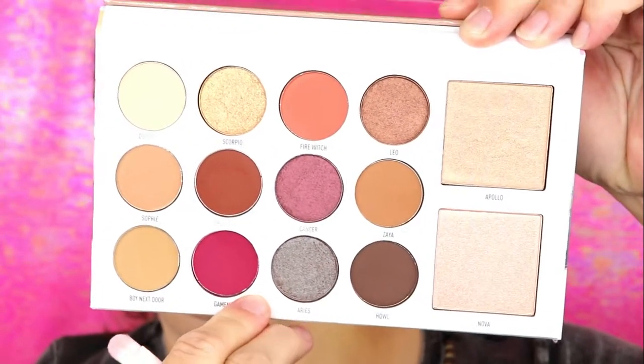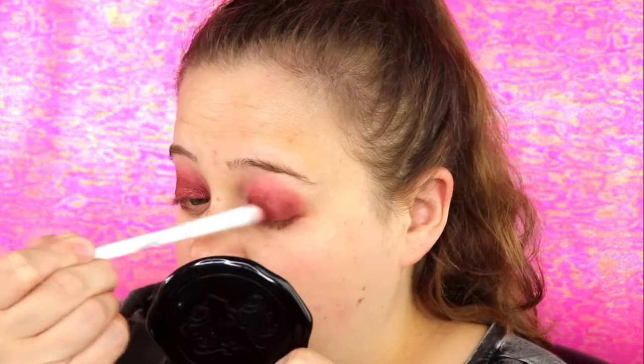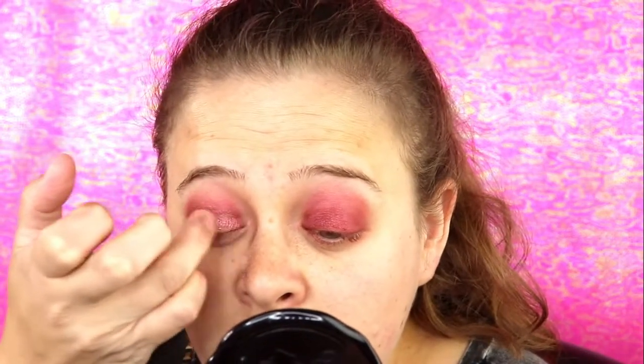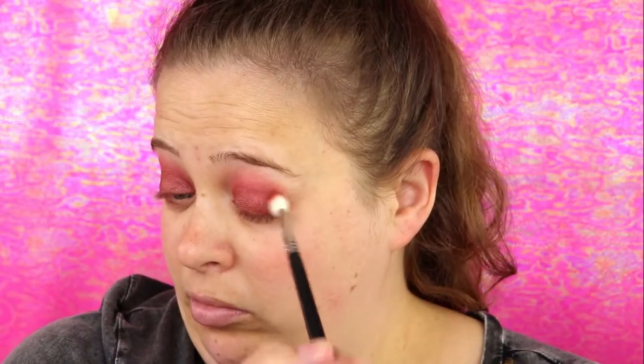I was originally going to go in with the shade Cancer for my lid shade, but this just was not working out for me. So I ended up pulling from my Morphe 35F palette for a cranberry shade, and then I put another shade on top of that which was a light shimmery shade. I wanted to go ahead and show you the steps I did with the 35F so you can see how it turned out.